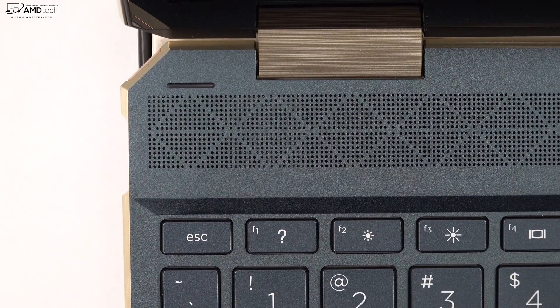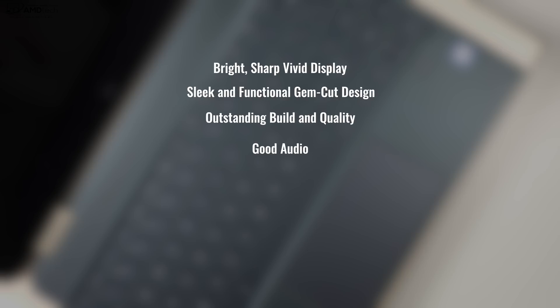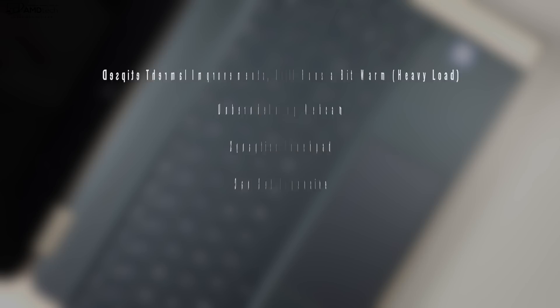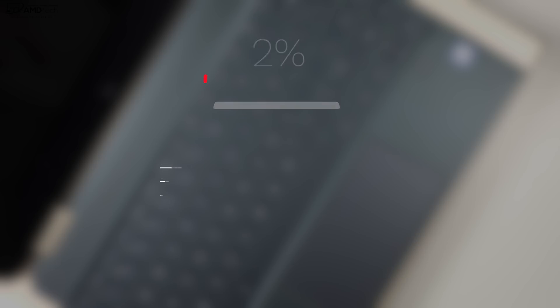The Bang & Olufsen quad speakers produce decent sound — loud, somewhat rich with a hint of bass. Overall pretty good. To wrap things up: can I recommend the all-new Spectre x360 13-inch? Absolutely. I love the gorgeous, sharp, bright display; the sleek and functional gem cut design; outstanding build quality; great audio; the included pen at no extra cost; and strong Whiskey Lake performance. Areas for improvement include thermals under heavy load, an underwhelming webcam, and the Synaptics trackpad. It can get pricey, but there are no deal breakers. I'm giving it a score of 90 — worth your money.